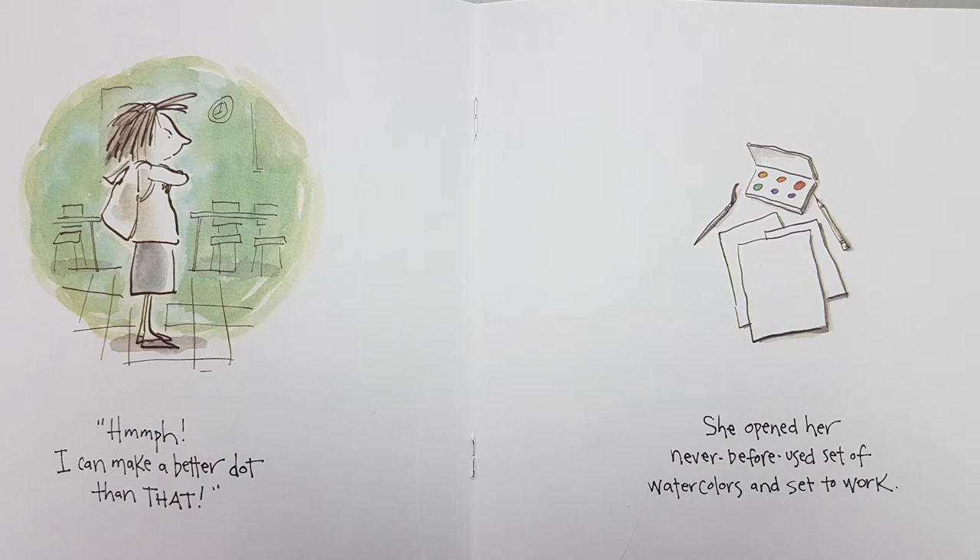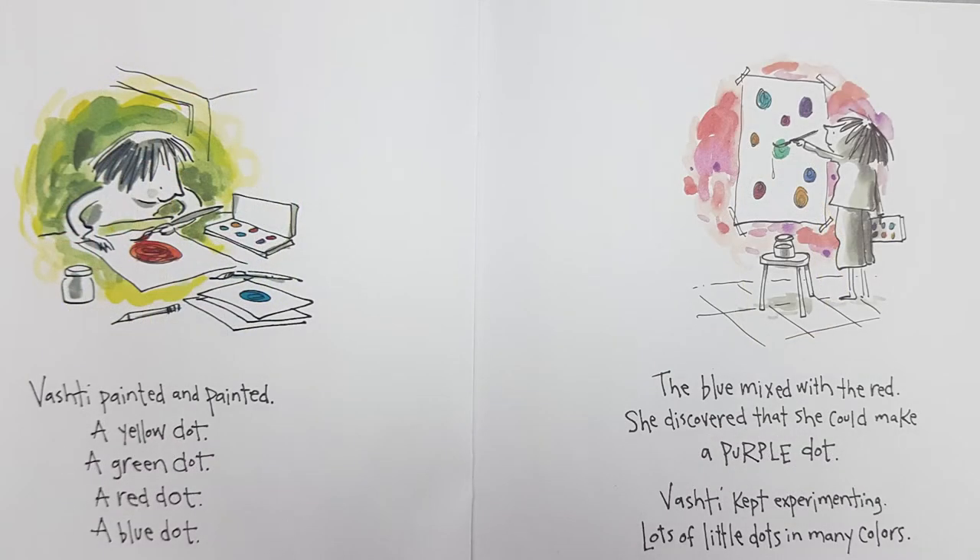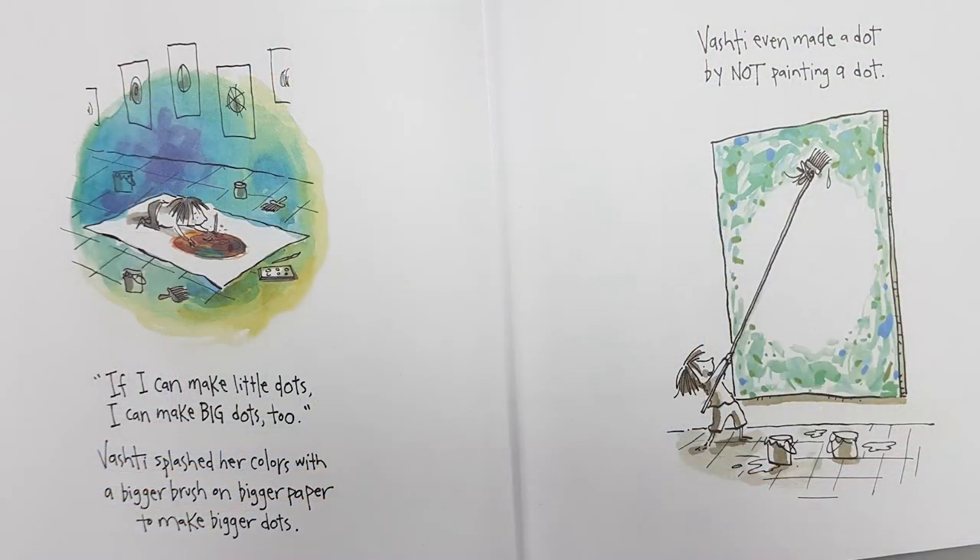She opened her never-before-used set of watercolors and set to work. Vashti painted and painted — a yellow dot, a green dot, a red dot, a blue dot. The blue mixed with the red and she discovered that she could make a purple dot. Vashti kept experimenting, lots of little dots to make many colors. If I can make little dots, I can make big dots too.